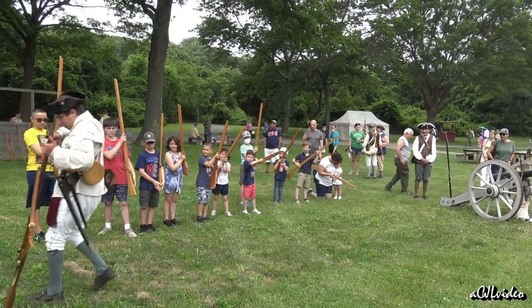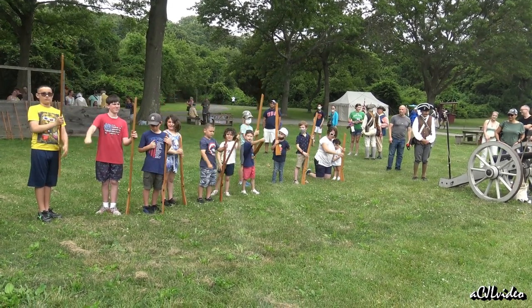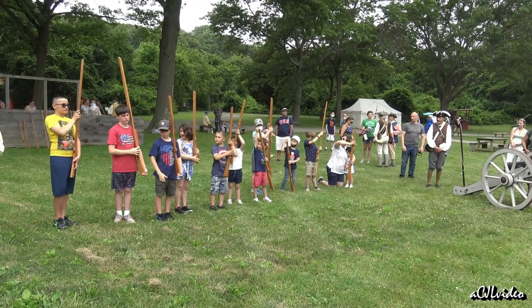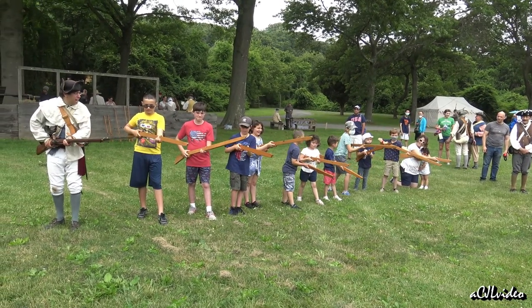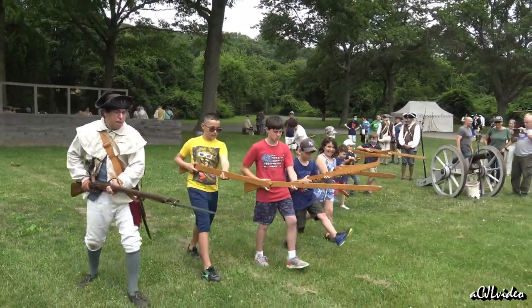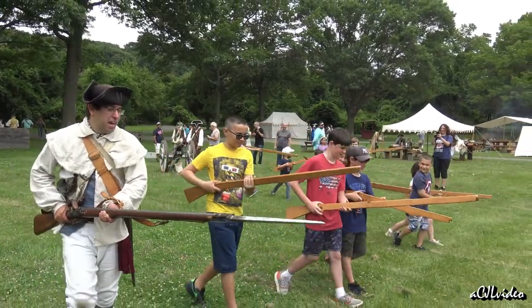Everyone up at the shoulder. Fix your bayonets — bring it down to your left side, fix your bayonet, hold it at the top. Shoulder your arms — come back up to the shoulder. Charge your bayonets — huzzay! Huzzay! Huzzay! To the front at the slow step, starting on the left foot. To the front — march! Step! Step! Step! Step! Huzzay! Huzzay! Huzzay! Take care! Halt!